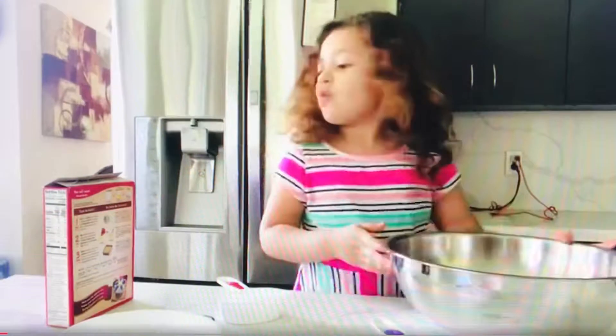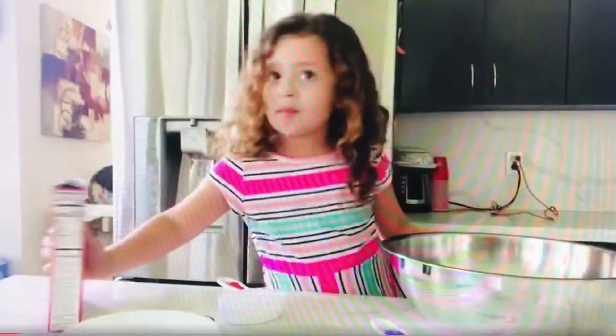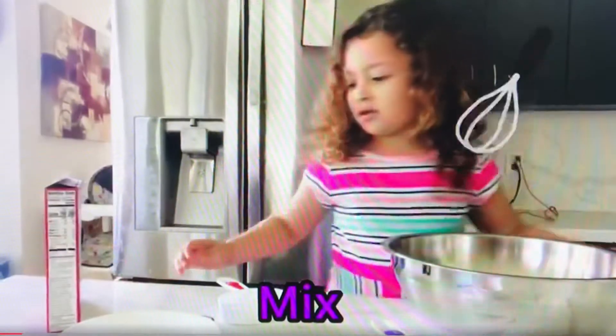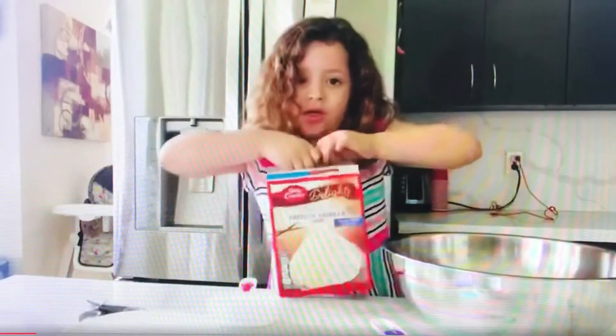Next, we have to mix it up. And then we have to put this in — put the powder, put it out. Now let's put it in.